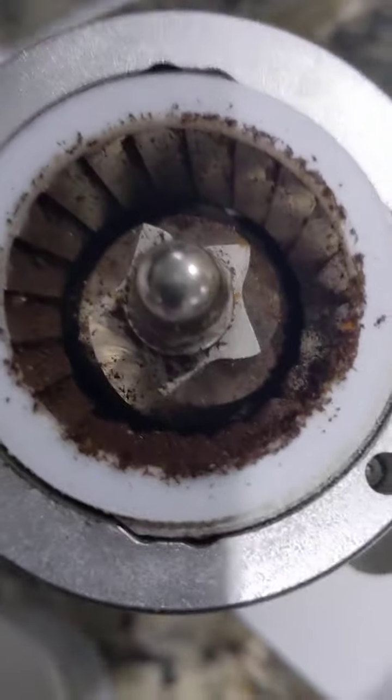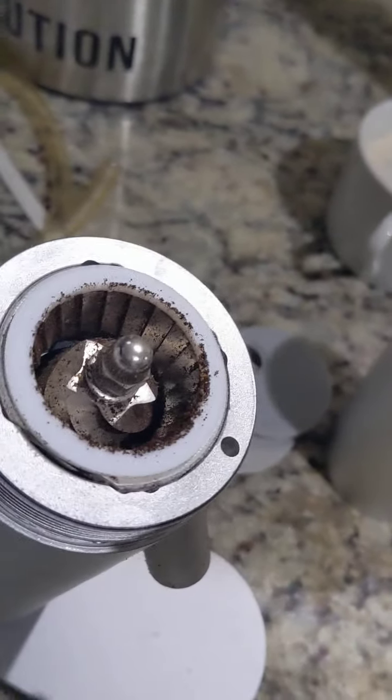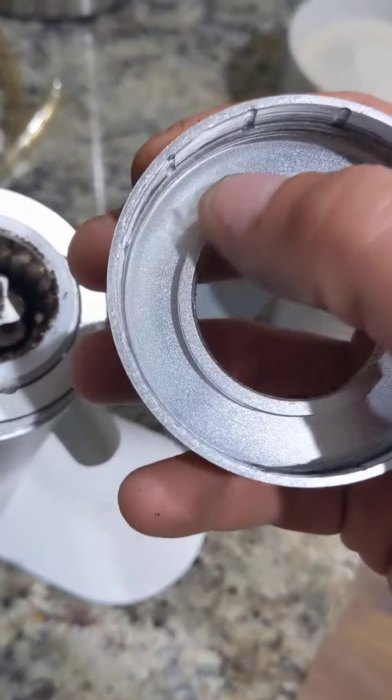It looks like — you can kind of see these little holes here — and those match up with these, so it could have been stepped. It's an option. It looks like it probably manufacturers a whole bunch of different ones. These burrs are sharp. This little white disc is kind of like your friction bearing, so that rides on here.